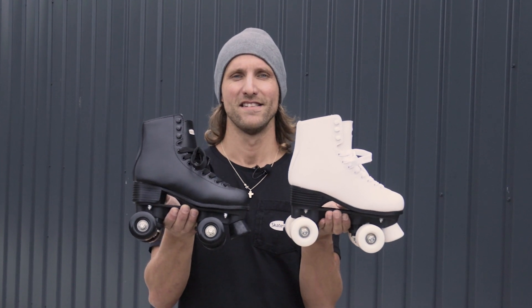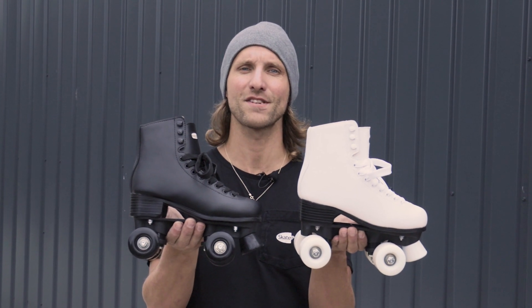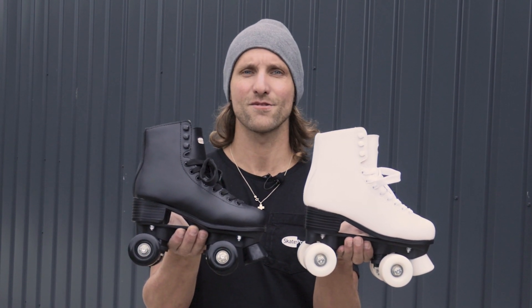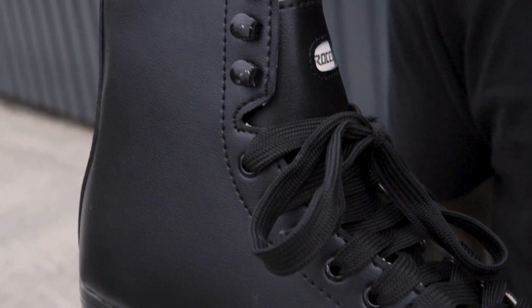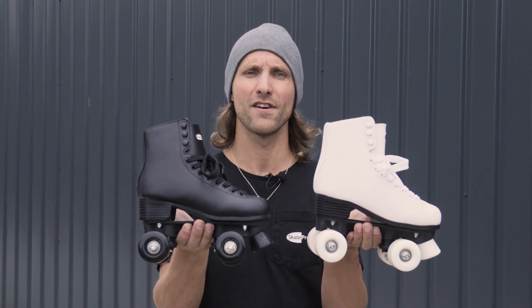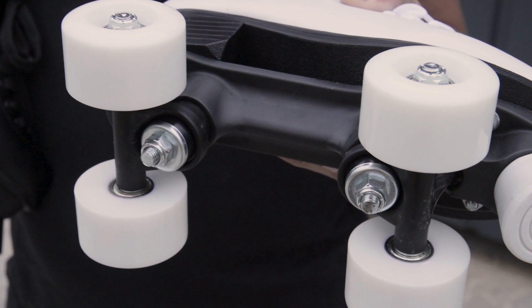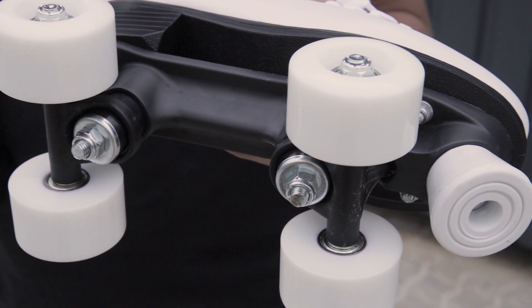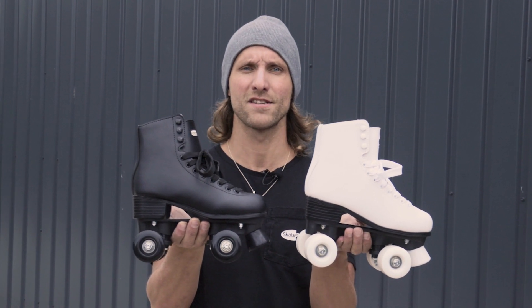The Roses Classic Quad Skate — the perfect replica of a classic figure skate on ice, just with wheels. It comes with a nice soft boot, a nice wheel setup, and a classic black or white colorway. Perfect for the kids, perfect for adults who want to go for shorter rides, and perfect for the beginner who wants to play around and do some figure skating on wheels.